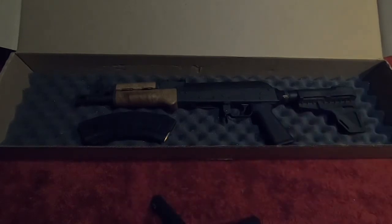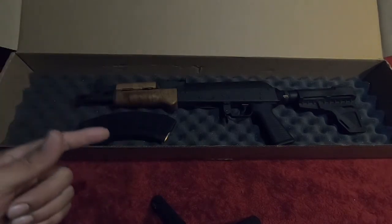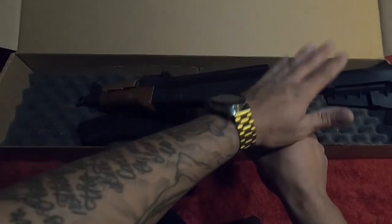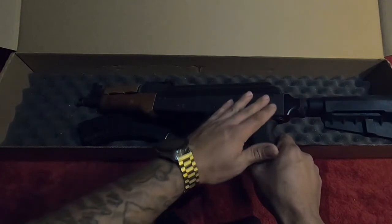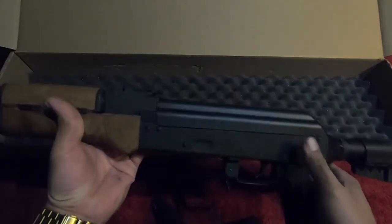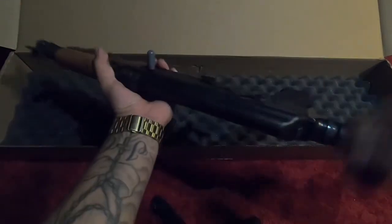This stock has gotta go — I already ordered a folding stock and a brace, which I'm gonna show you guys. It was kind of hard to find a video that told you specifically which brace goes with this one. I couldn't really find one easily. I also ordered a 40-round mag.